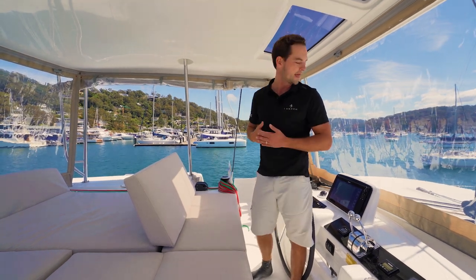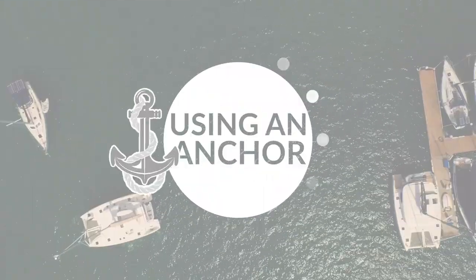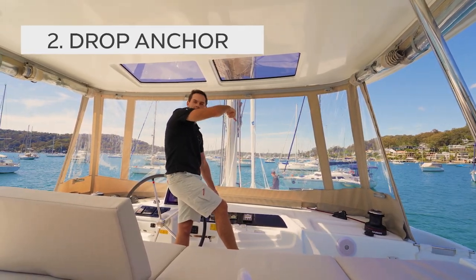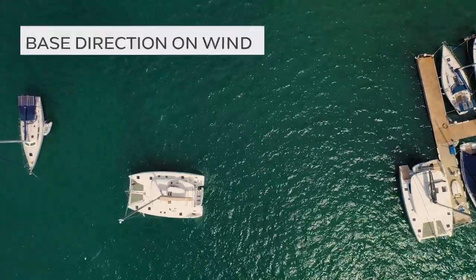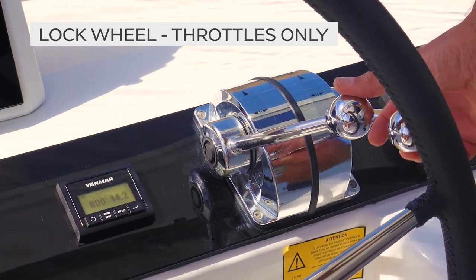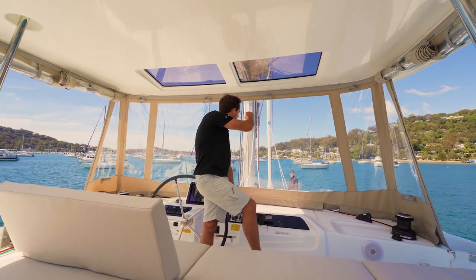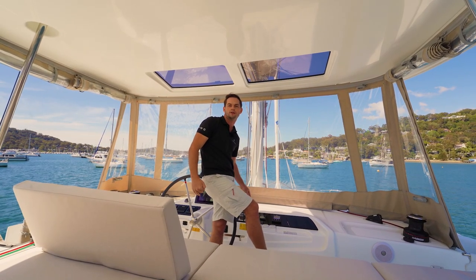We're about 50 to 60 metres off now in about 5 to 5.5 metres of water. I've got a chain counter here so I know when my anchor has hit the bottom, and then I'll start reversing. I'm going to signal Ben to start dropping the anchor — the signal is spinning downwards — and Ben will keep dropping until I tell him to stop. I'm heading directly towards that Lagoon 42 and with the wind blowing from my port side I'm tracking almost perfectly towards the dock. I've locked the wheel, which like all the manoeuvres in this series, removes the wheel from the equation and makes manoeuvring a lot more straightforward.